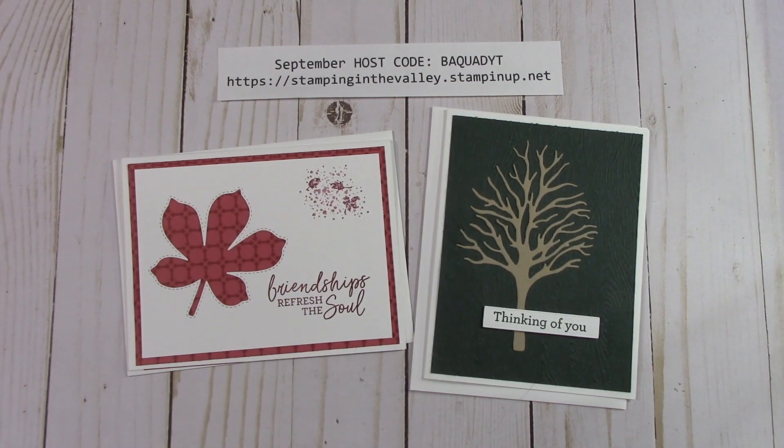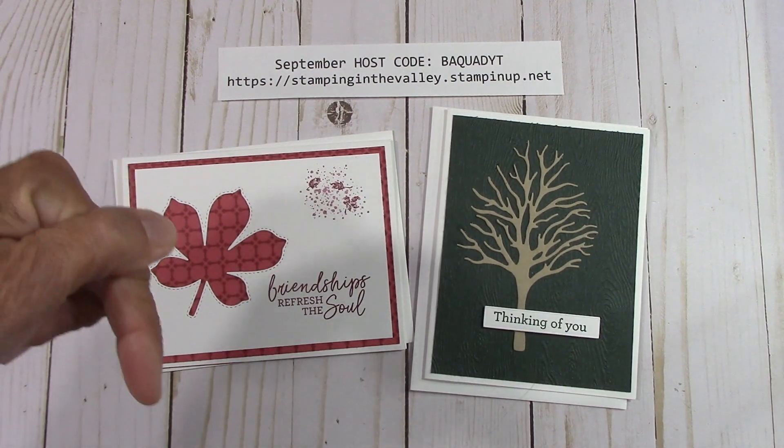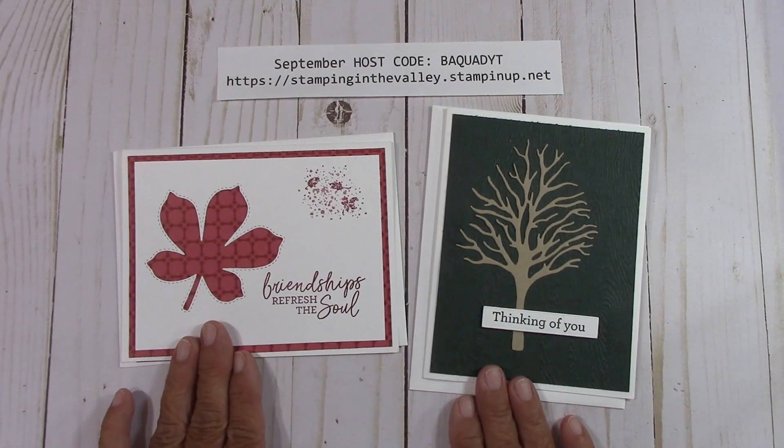If you'd like that list sent to your email, please click the Show More button right here. There is a link where you can sign up on my email list and I'll be happy to send that to you. I'll also be advertising those specials every week on my videos. It's very simple to get these kits.